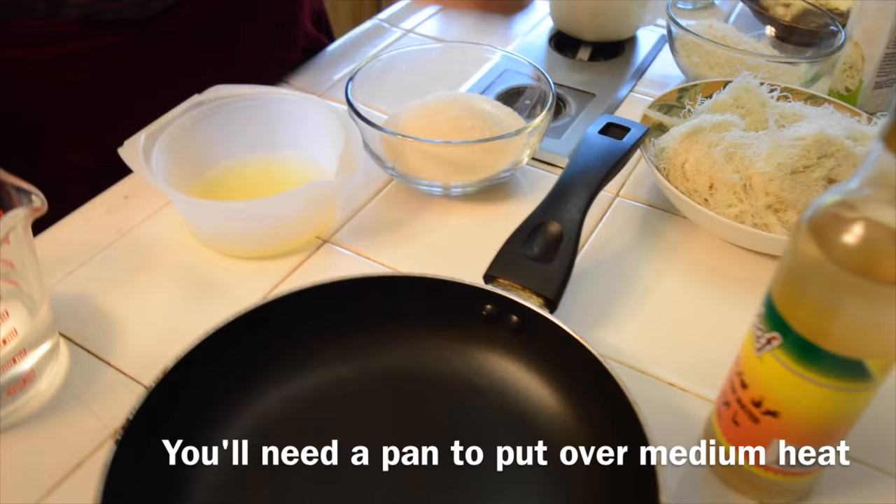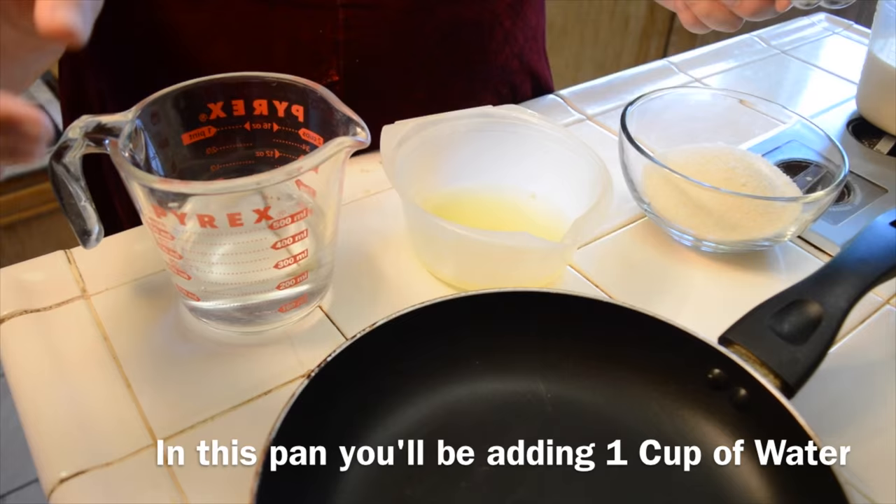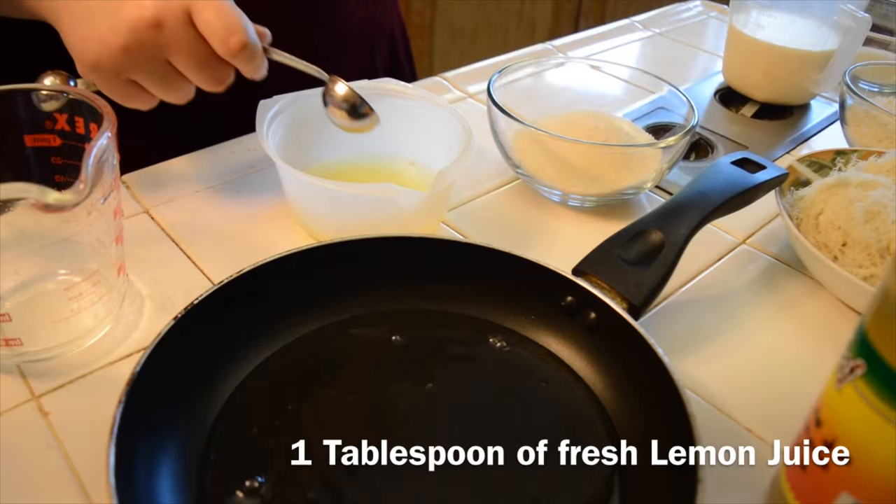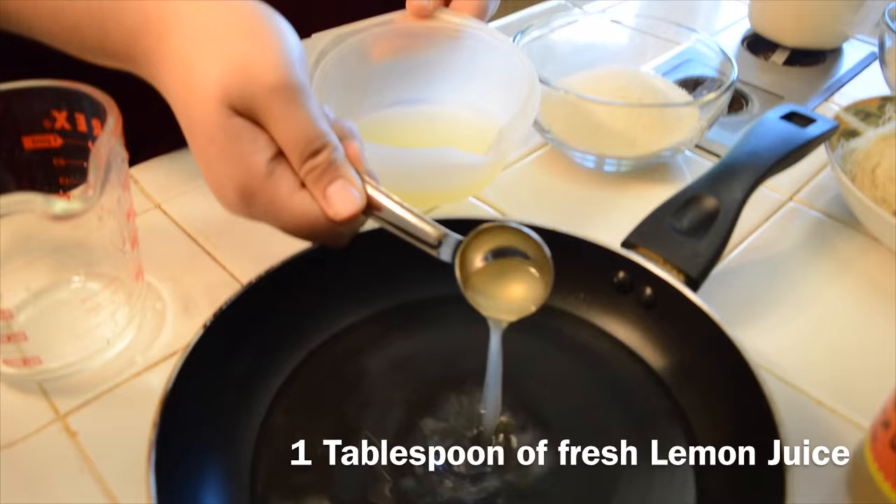You'll be needing a pan to put over medium heat. And in this pan, you'll be adding in one cup of water. Room temperature is fine — you're going to be boiling it anyways. One tablespoon of fresh lemon juice. I squeezed about two small lemons for that.